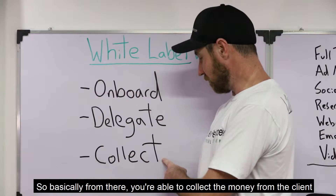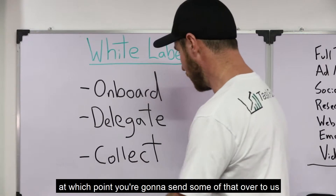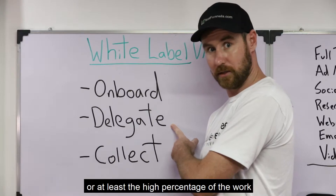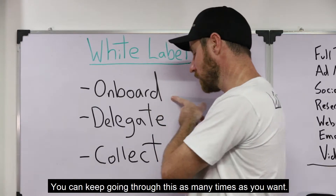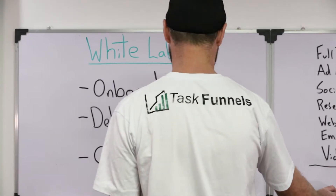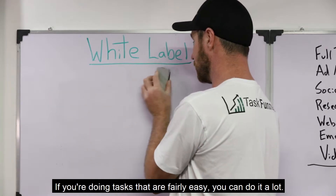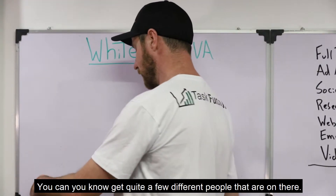You're on to the collecting process. From there, you're able to collect the money from the client, at which point you're going to send some of that over to us to pay for the assistant that's actually doing the work — or at least a high percentage of the work — and then you can move on to onboard another account. You can keep going through this as many times as you want, with as many clients as you can handle.